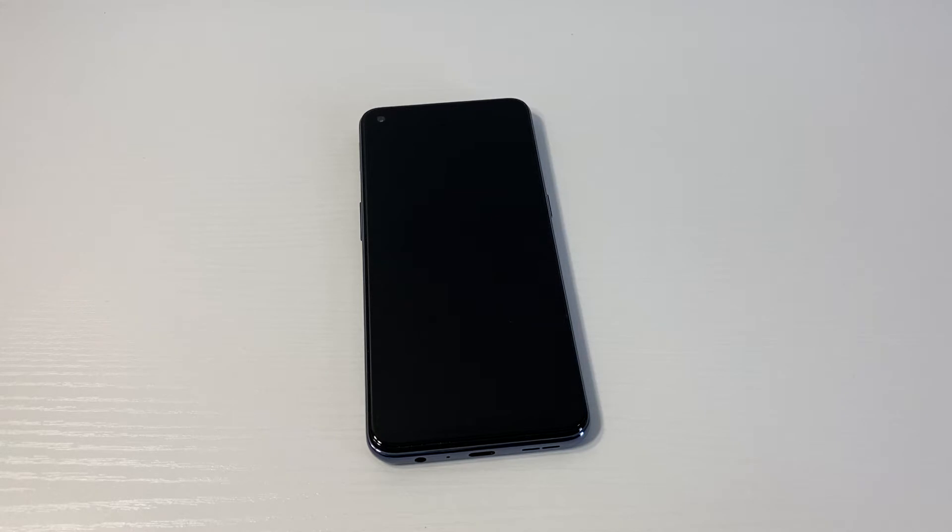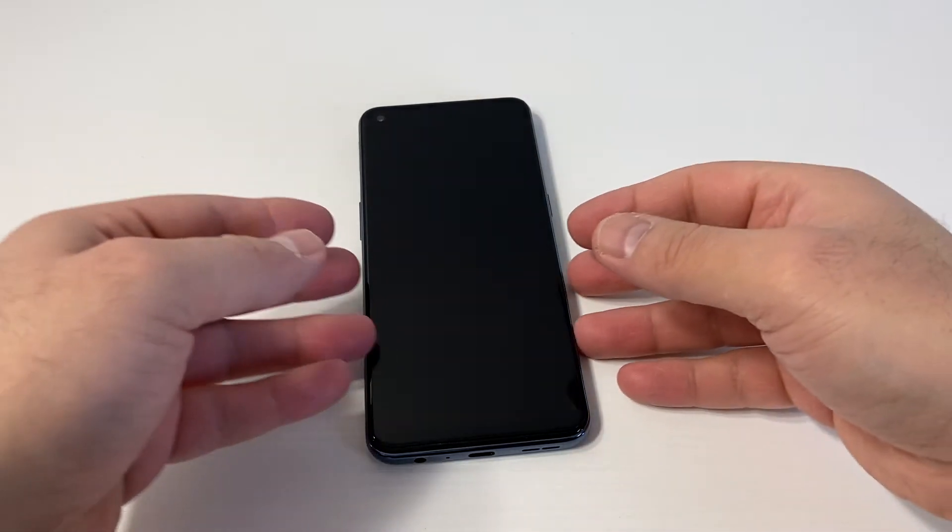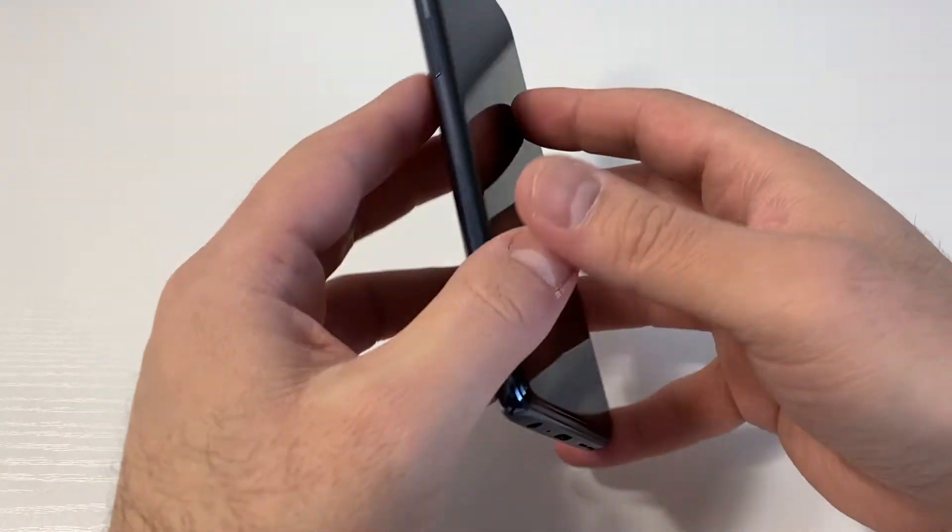Hello guys, welcome back to my channel. In today's video I'm going to be walking you through the steps on how to factory reset or hard reset the OnePlus for Metro PCS or T-Mobile.